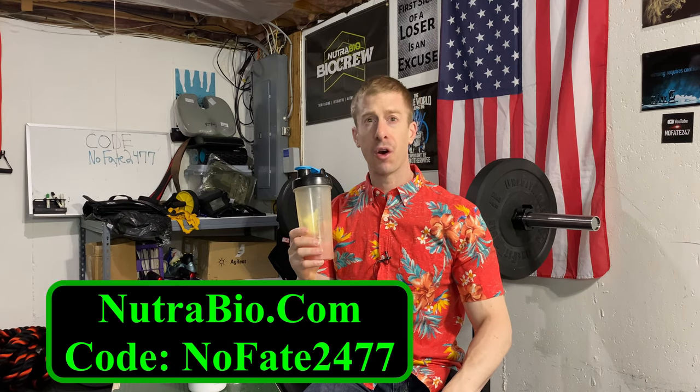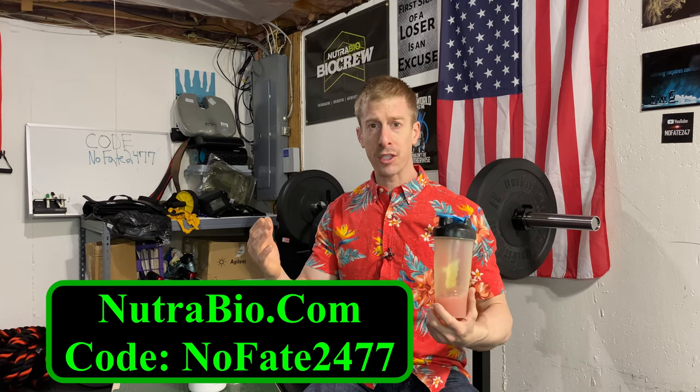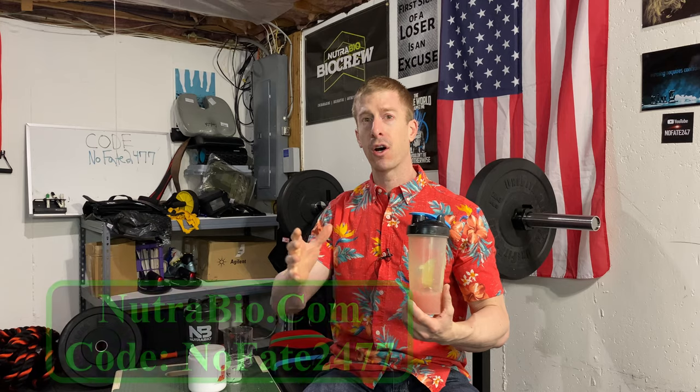For price, check Nutribio.com. My code is NOFATE2477 — that gets you 10% off the entire website. Full transparency: it does help me out, and I always am honest about my codes. I'm honest about the reviews. It's a good product overall — probably the best Clearway Isolate I've tasted in terms of lack of foaming and in terms of flavor.